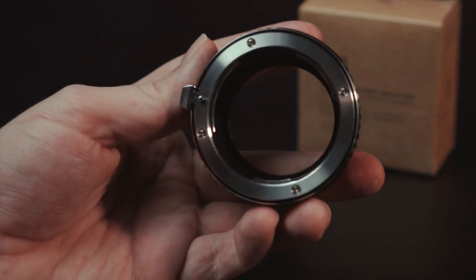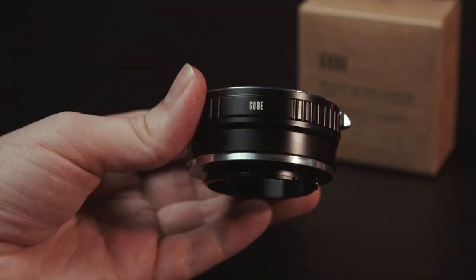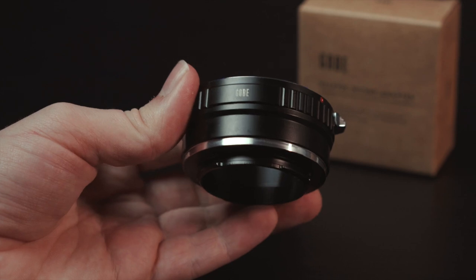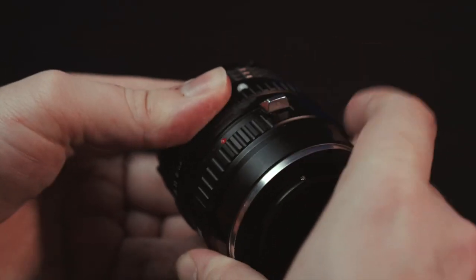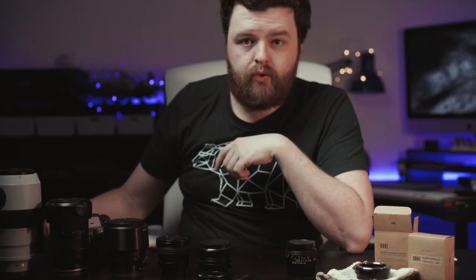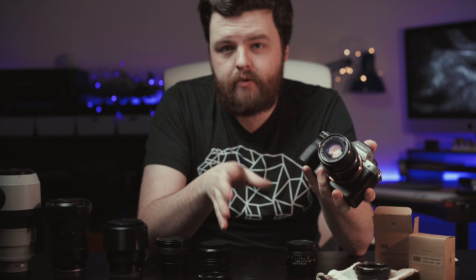In terms of build quality, there's nothing bad to say about these really. From what I can tell it's a fully aluminium construction — both the front and rear mounts are metallic, no plastic involved. There's a very simple push button to release the lens and none of these have ever felt at all loose. Some might say they feel a little bit tight, but you'd much rather it be tight than loose.